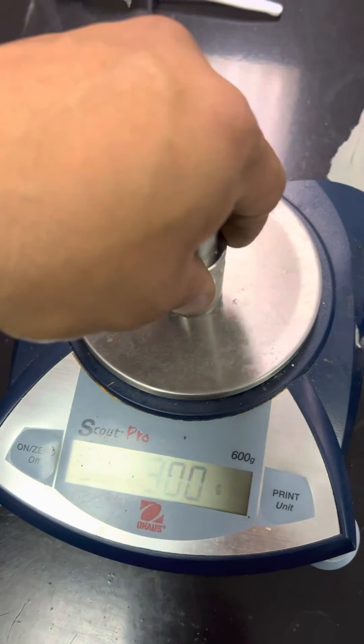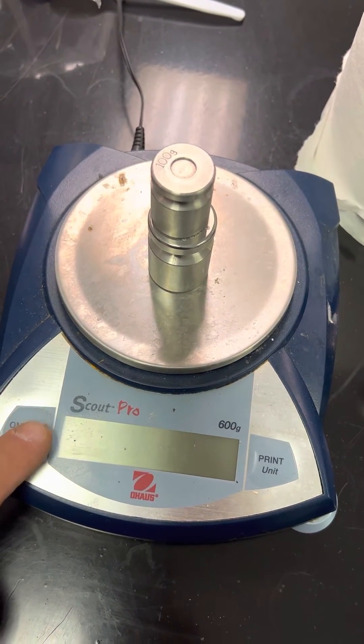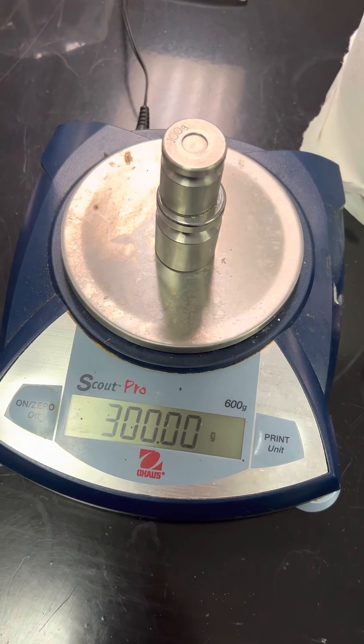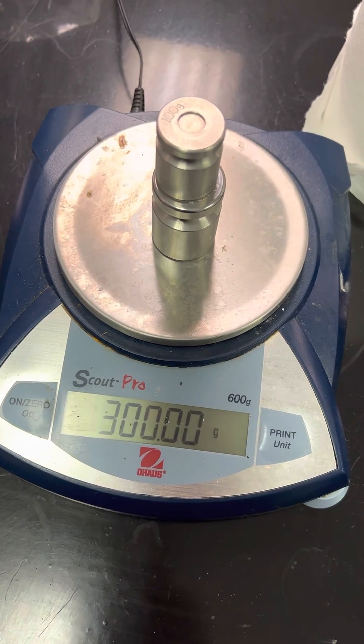It asks for a weight. Give it a couple of seconds to stabilize, and then you press the same zero key. And that's pretty much how you adjust the calibration on an O-House SP or Scout Pro.